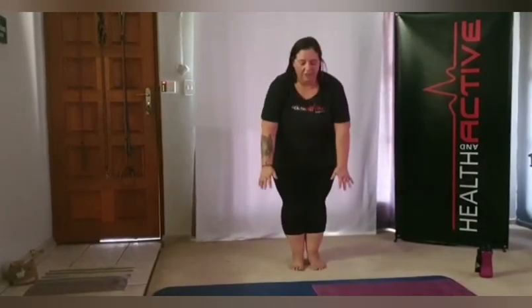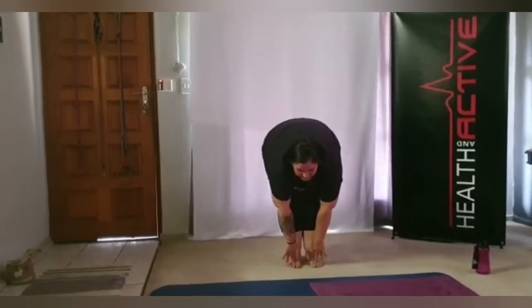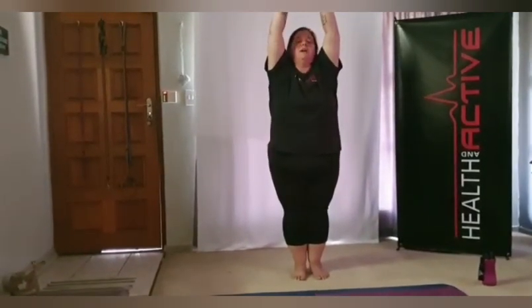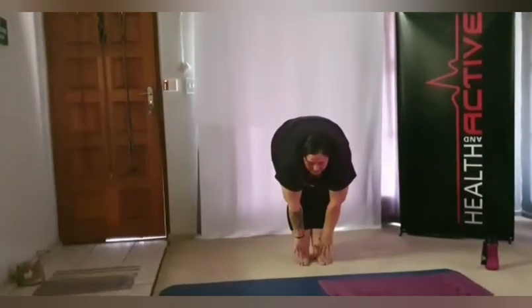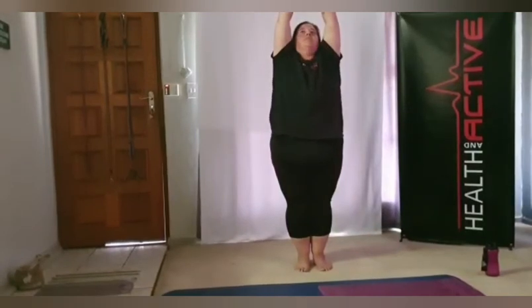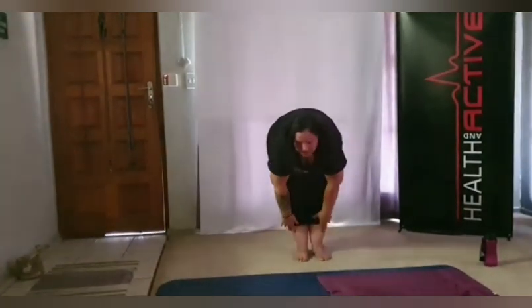Placing feet together, legs nice and straight, going down to the toes. From there, take a nice deep breath — inhale through the nose, exhale through the mouth. Second one in and out. Last one, inhale through the nose and out. Slowly up and relax.